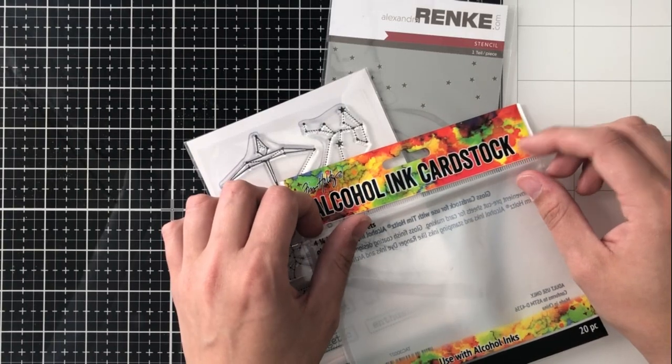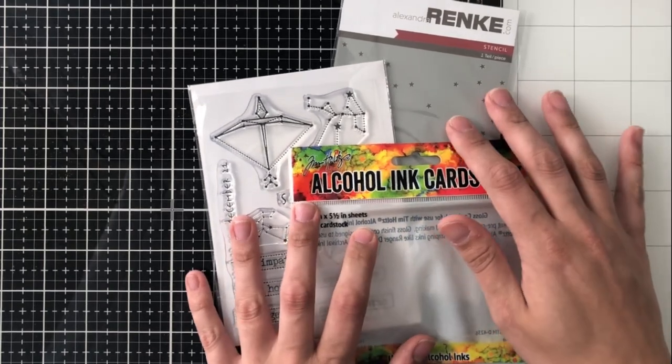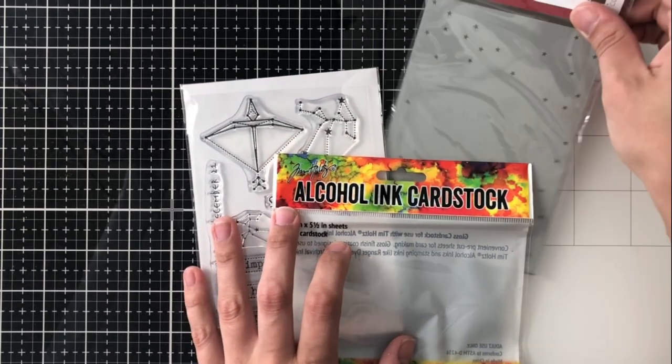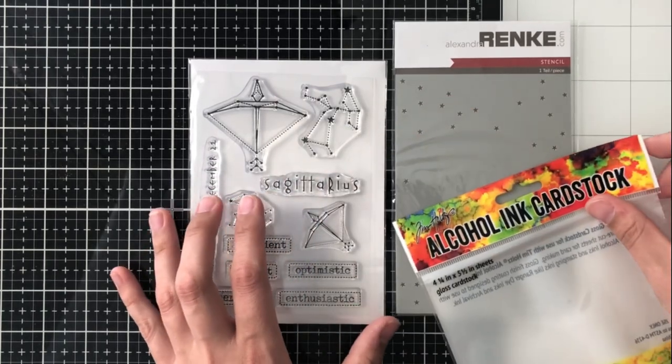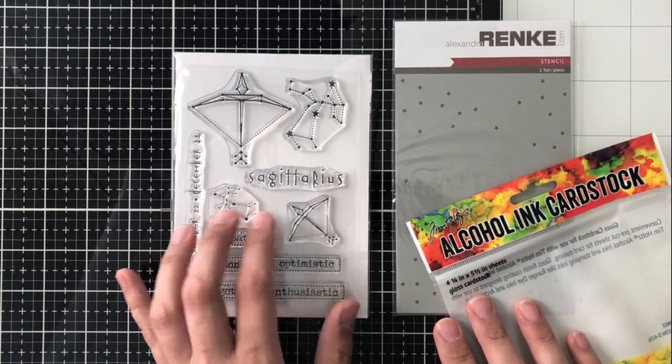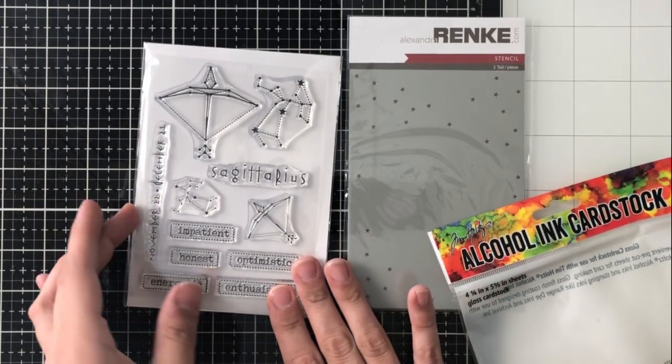Hey everyone, it's Ashley. Welcome back to my channel today. I am participating in the Top Flight Stamps birthday blog hop. So please go into the description for the link to my blog post and then continue hopping there, and be sure to leave a comment on each stop for your chance to win lots of fabulous prizes.